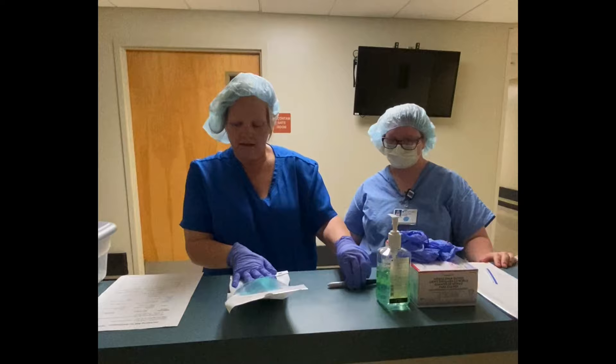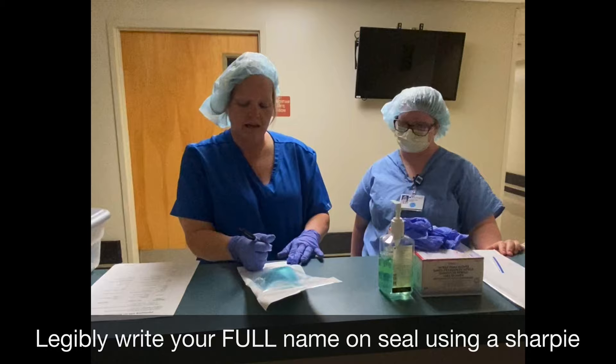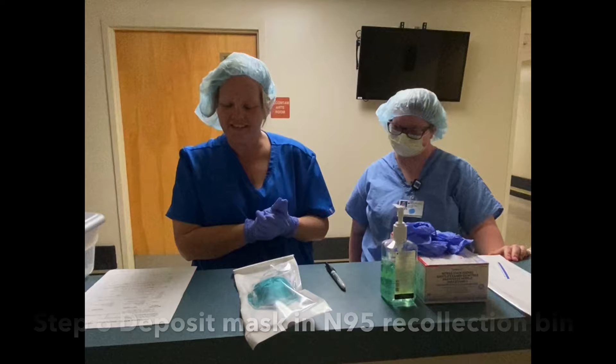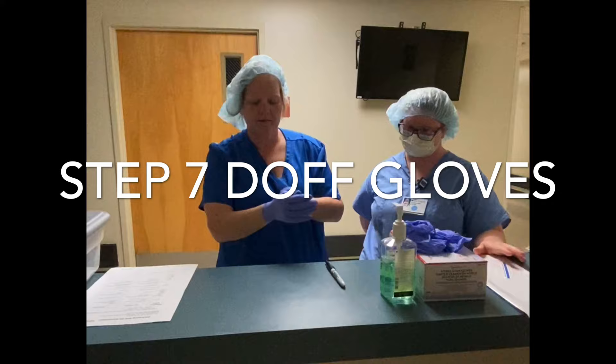Important step number five, label your mask. An important key point: make it legible. Number six, deposit the mask in the N95 recollection bin. And important step number seven, doff your gloves and perform hand hygiene.